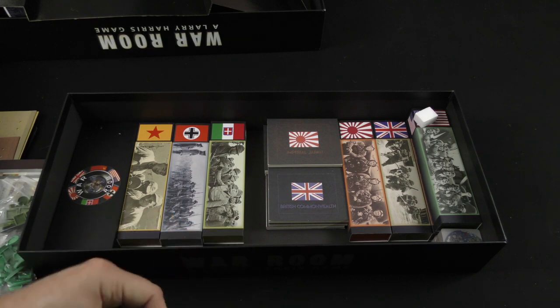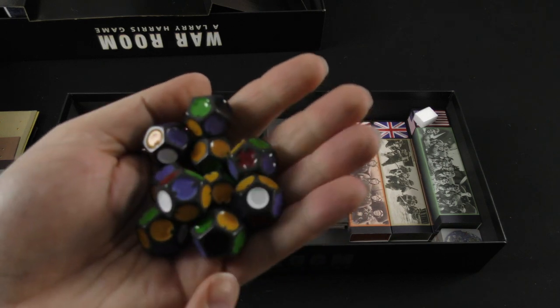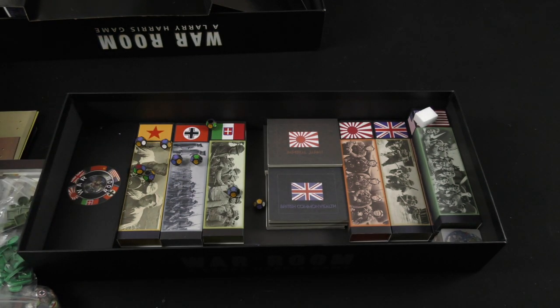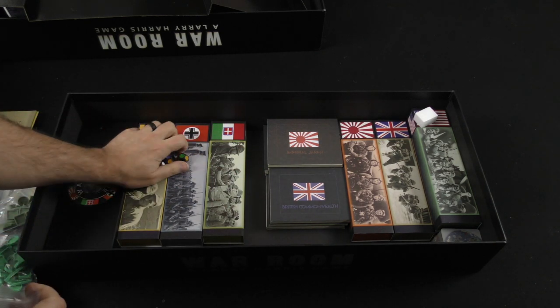We've got some custom engraved dice here — and now they're everywhere. I'll get those cleaned up quickly because we've got more to look at just in this base box.